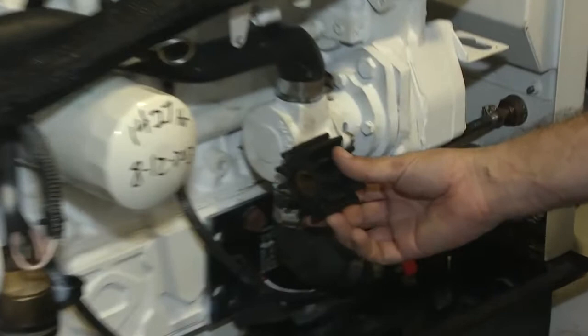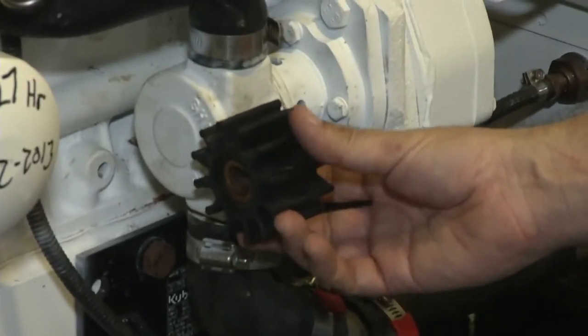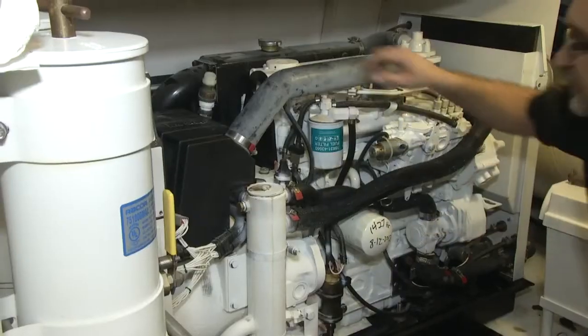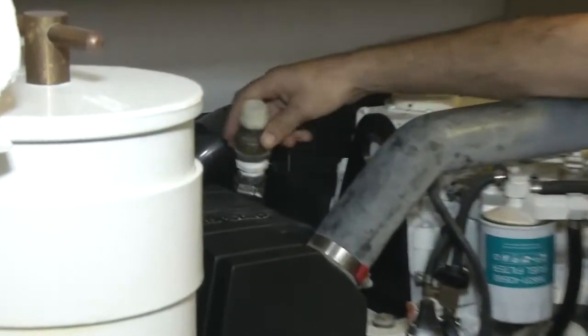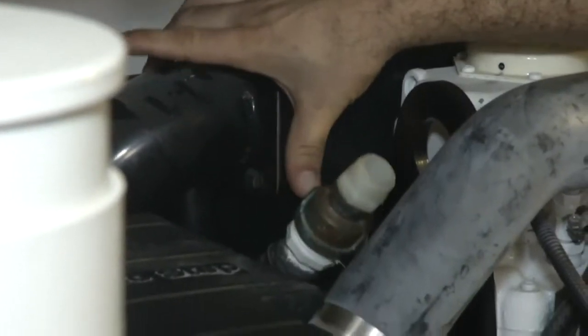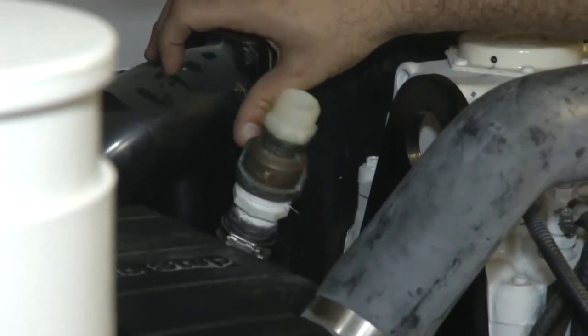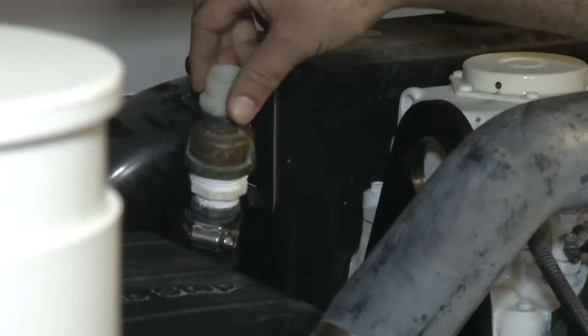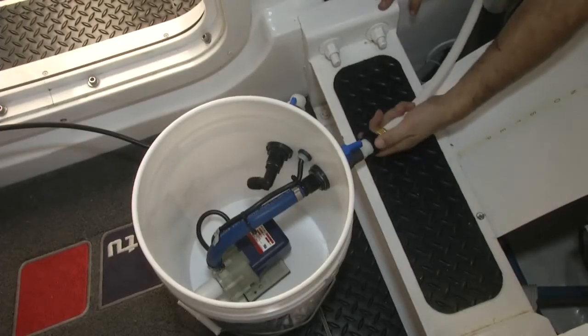We've already removed the impeller to expedite things, but the impeller needs to be removed to allow flow to go through the system. The next part is to disconnect the overboard discharge hose that gets connected directly into the exhaust elbow back here, and that will be your return for the flushing unit.